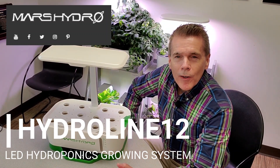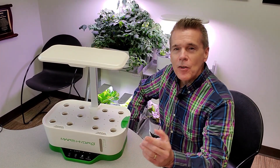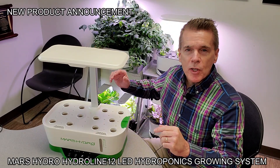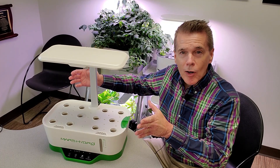Whether you are a home gardener or first-time indoor gardener, you can appreciate fine quality products. This is a new release by Mars Hydro. Mars Hydro has been known for years for producing great grow lights, but this is the first time they have gotten into the indoor desktop hydroponic line of gardens.